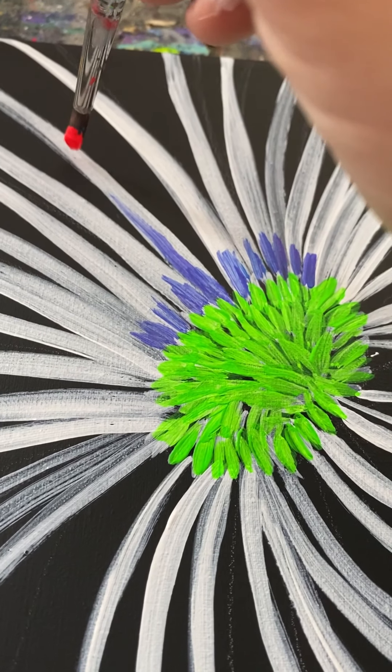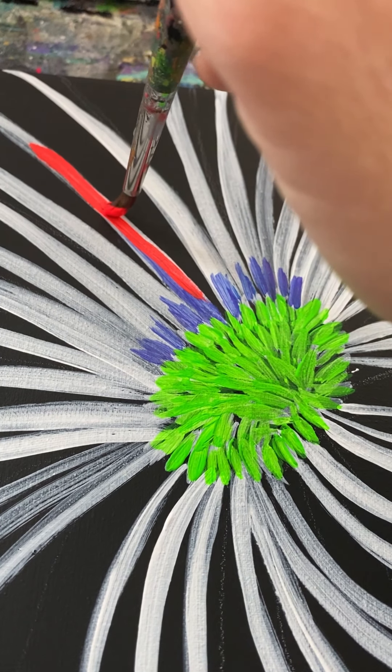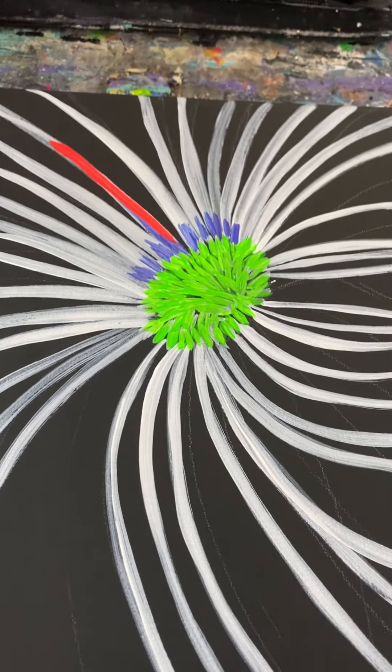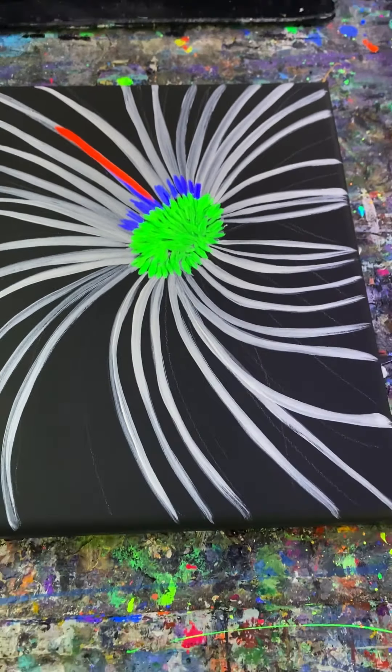Clean your brush, grab fluorescent red or any color you want, and this will come in. Make sure you're using a good brush with a nice point. And now I will time lapse it. This is what it looks like in the black light — you can't tell much of a difference because it's daylight.